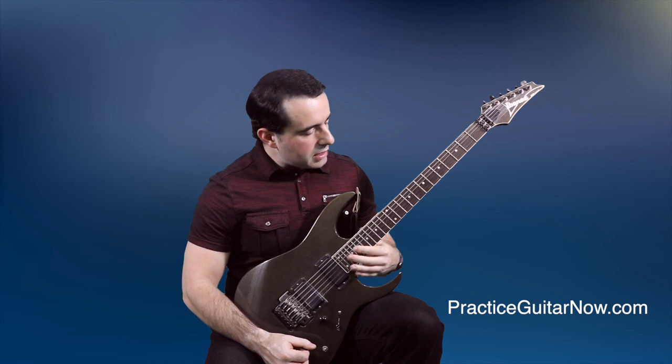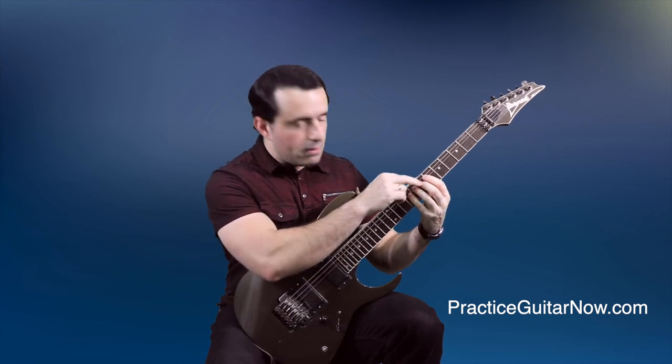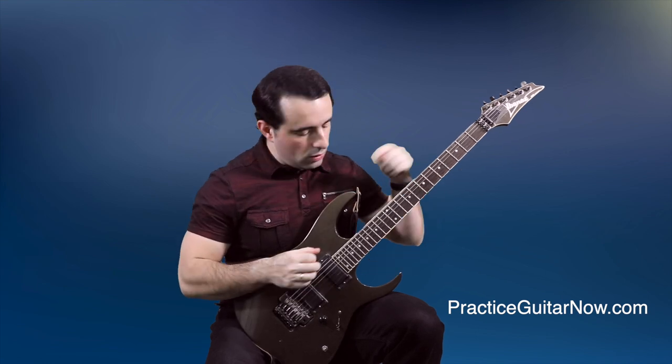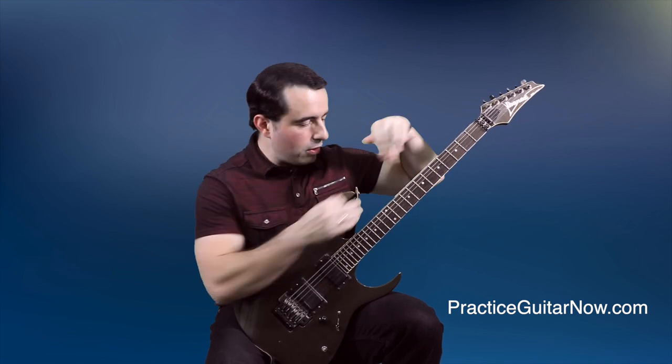But if you have to look at your fretting hand every few notes and ask yourself, 'Am I playing this note with the middle finger, so that means it's a downstroke — wait, no, it's an upstroke?' — and you're having to jump between looking at one hand and the other every few notes, that's a sign you don't really know the motions of your picking hand yet.